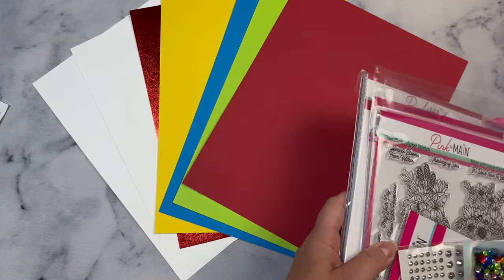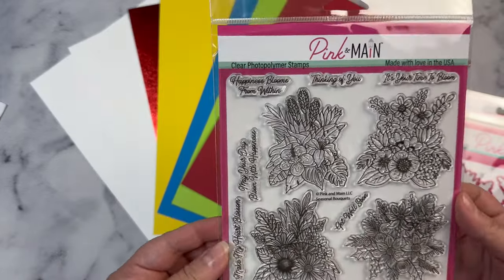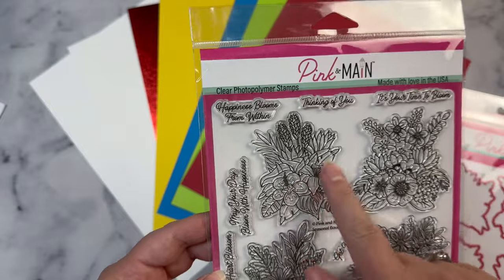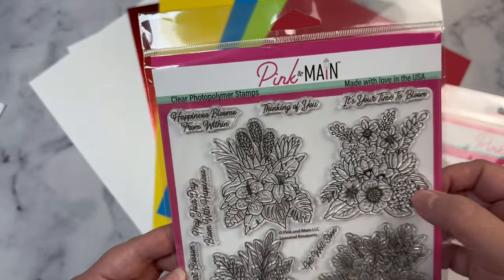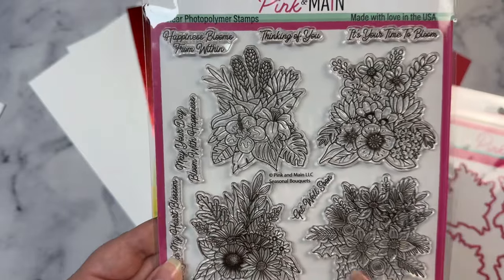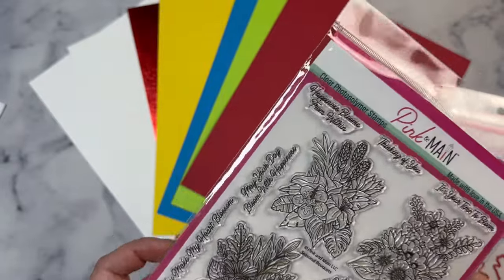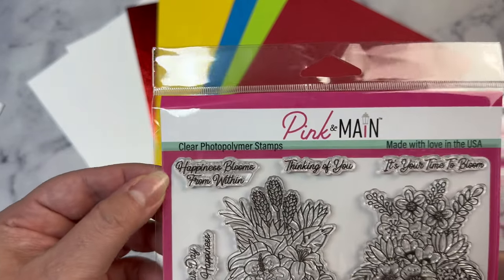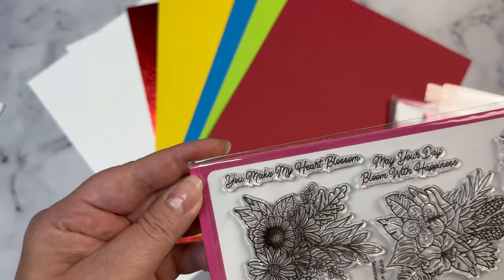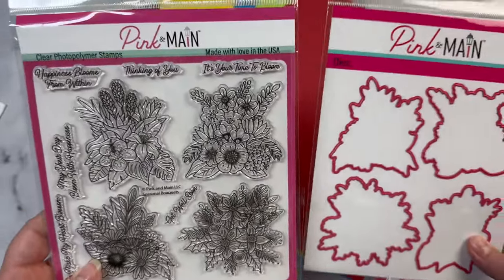Let's move on to the stamp. This is the Seasonal Bouquets stamp. It has some beautiful florals — basically some year-round florals. You've got a little tropical bouquet, some spring flowers, sunflowers and daisies for fall cards, and a Christmas bouquet, so this is a good year-round stamp. It's got sentiments that say: happiness blooms from within, thinking of you, it's your time to bloom, get well soon, you make my heart blossom, and may your day bloom with happiness. It also has coordinating dies that will cut out the bouquets.